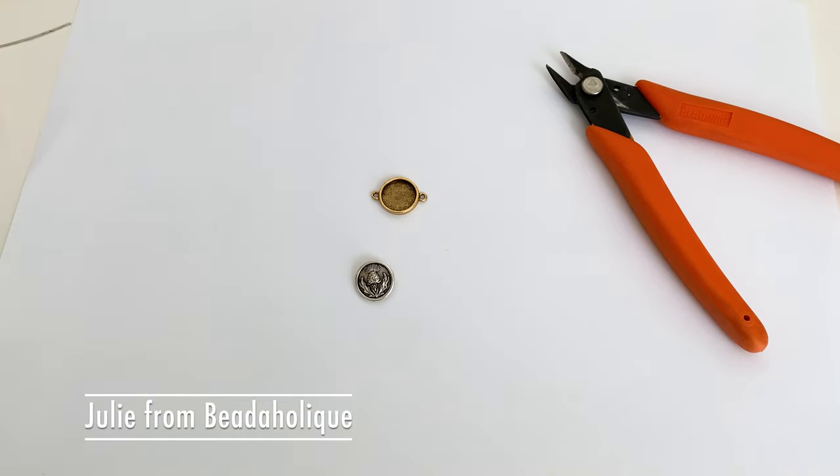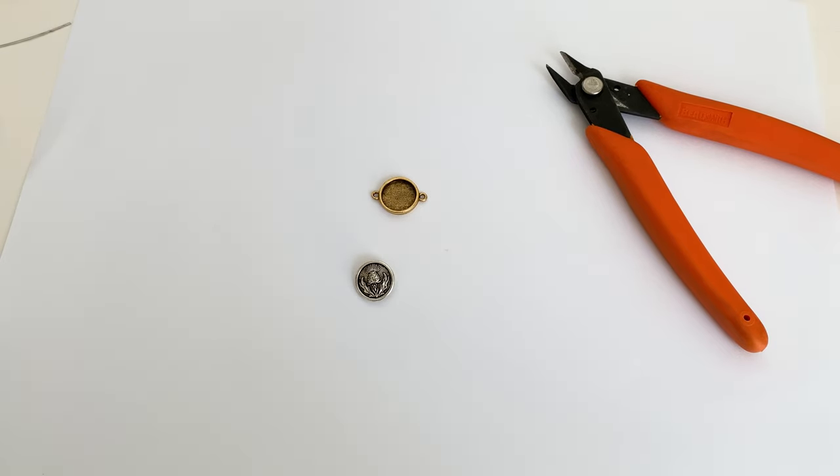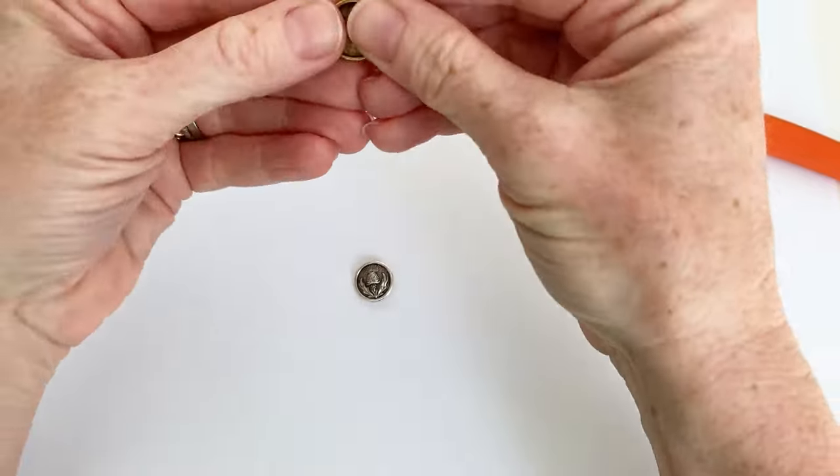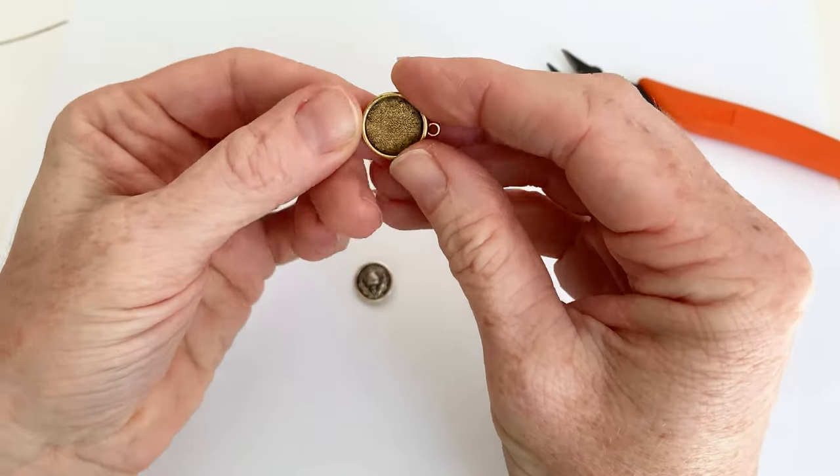Hi everyone, this is Julie with Beadaholique, and in this video I'm going to show you how to make a little link by using a button and a bezel. So what I have here in front of me is a Nun Design bezel. I love this bezel. I use this a lot.